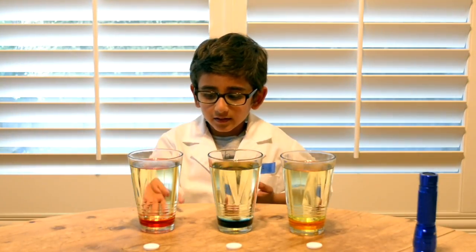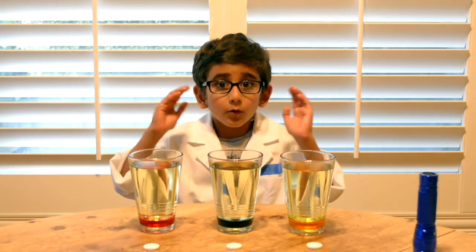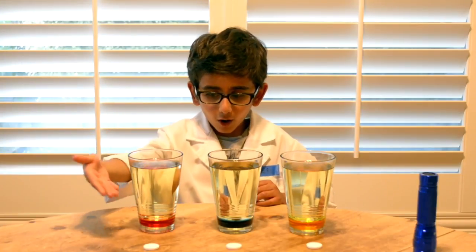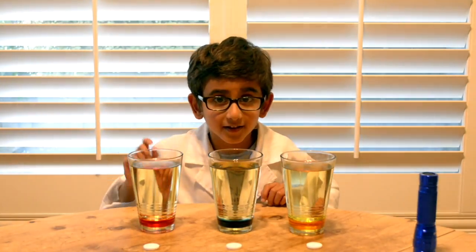As you can see, there is red, blue, and yellow colored water. And at the top is oil.